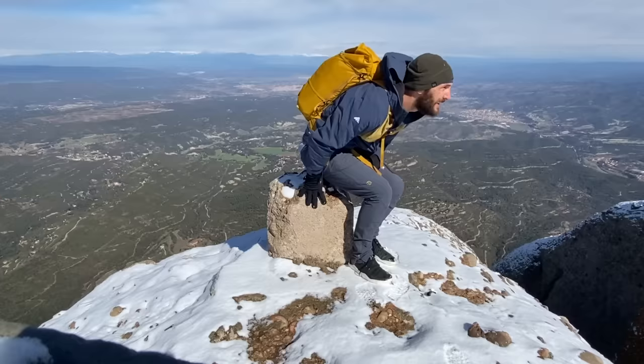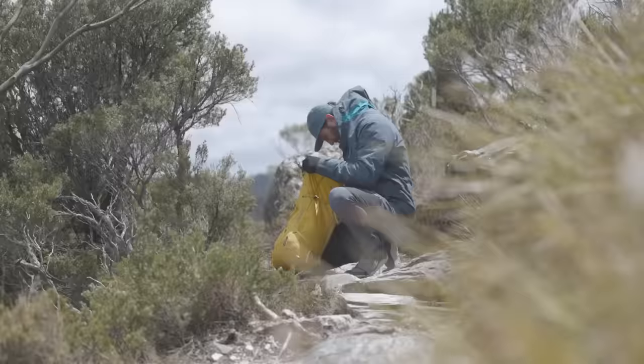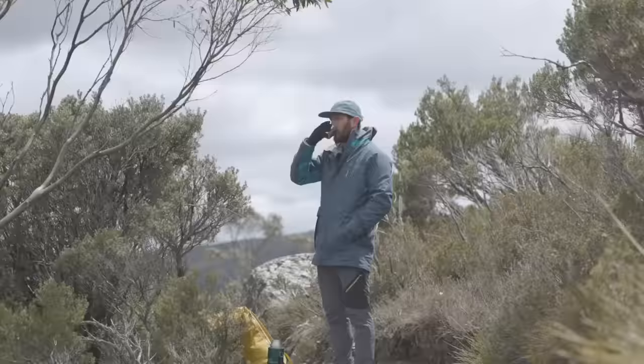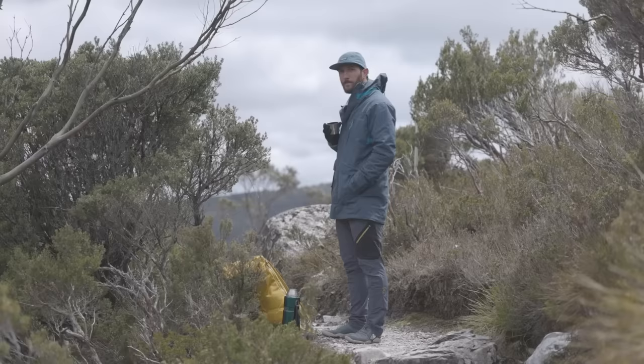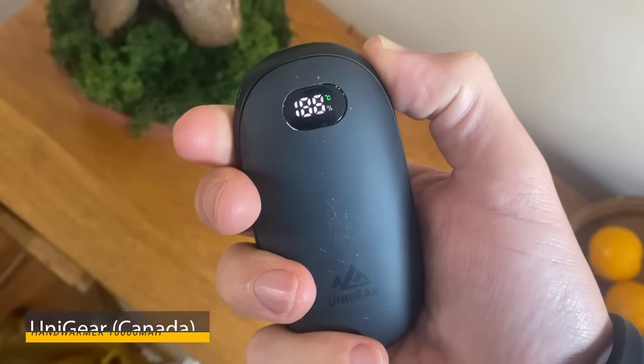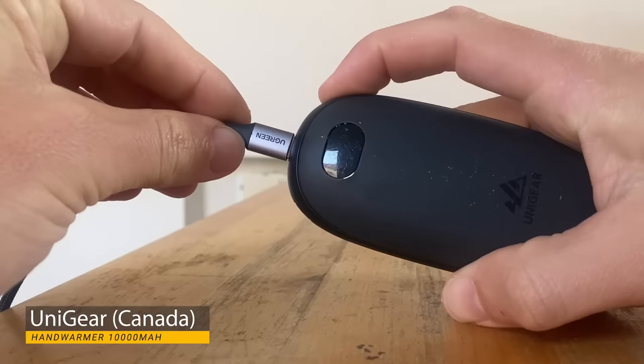One other thing I like to bring on a winter hike is a thermos of hot water. It might sound like a luxury, but it can be a lifesaver in tough conditions. Fill it with hot tea or add hydration powder — stay away from coffee if you're focusing on rehydration. Another staple for me is this hand warmer from Uni Gear, which also serves as a backup battery for my phone. With a tap, it heats up to 55 degrees Celsius within seconds — not essential, but a really good option.